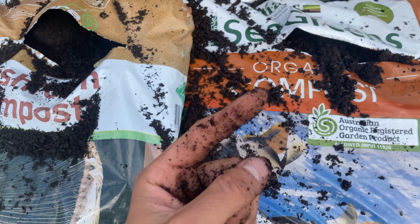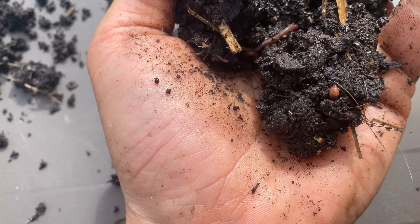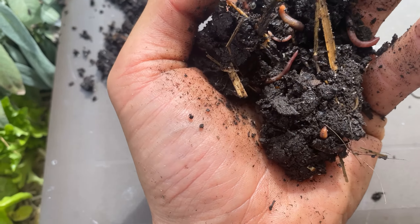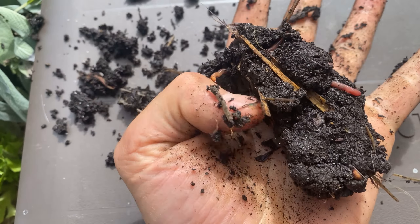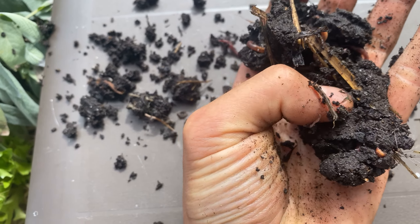Let me show you real compost — check this out. This is real soil I've just taken out of my sub pod. There's even a little worm in there. How I tell if this is good living soil is I lightly squeeze it, let it go, I can touch it — see, it's not crumbling apart. It's still holding its structure.